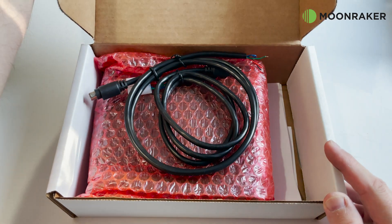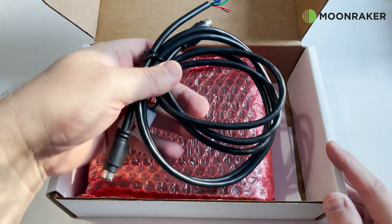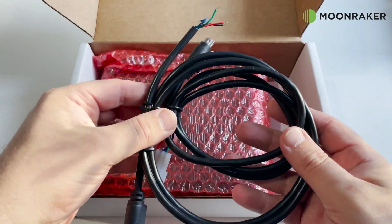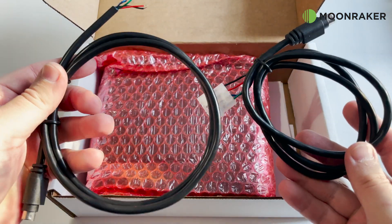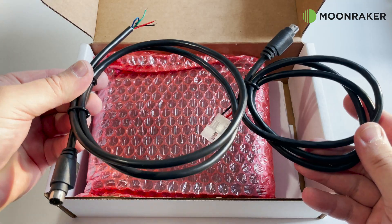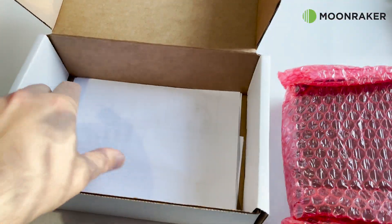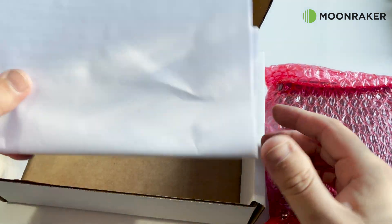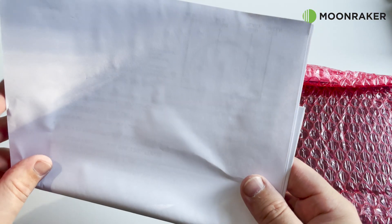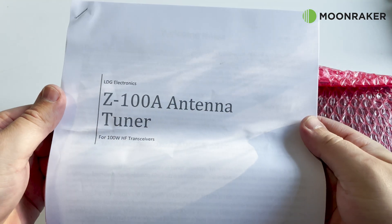The LDG-Z100A automatic antenna tuner available from Moonraker comes packaged securely with everything you need to get started. In the box we find two control cables: one dedicated for use with ICOM radios, and one open-ended control cable to allow the user to attach their own connector. Other ready-made control cables are available which can be purchased from the Moonraker website.